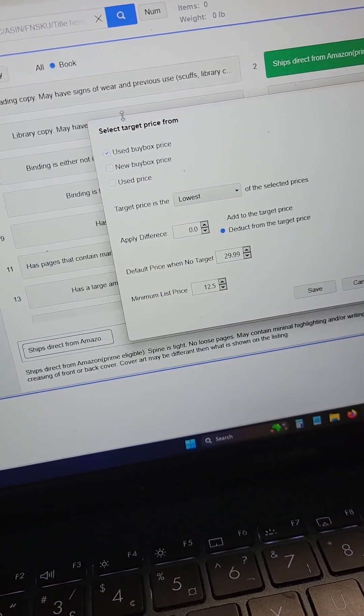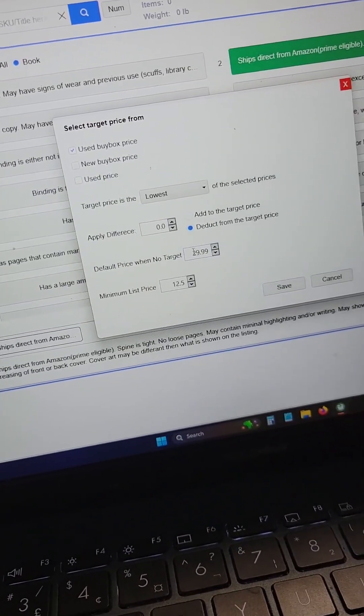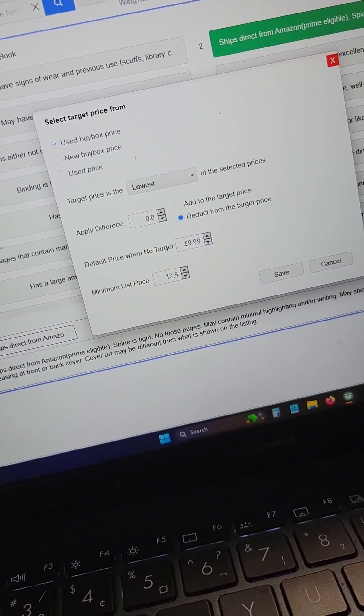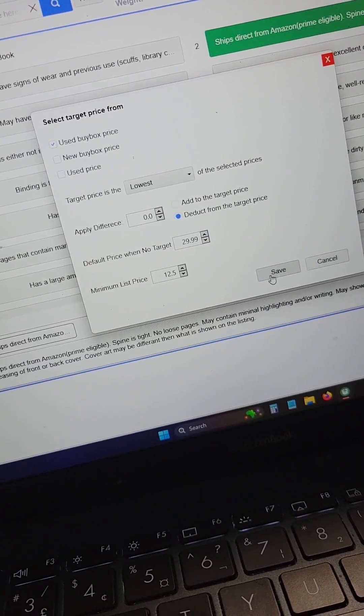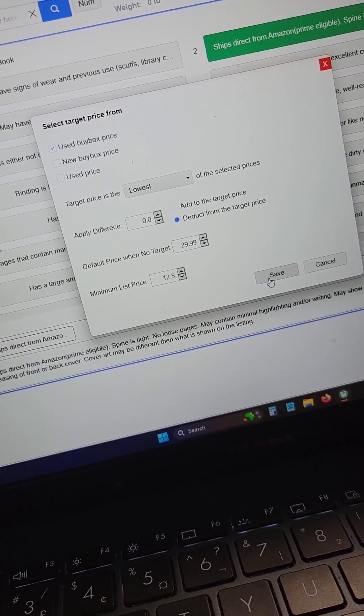If it can't find a buy box price, it'll default to $29.99. My actual repricing software will pick it up from there. It's a system that works, and I don't have to bother pricing each book individually while listing.